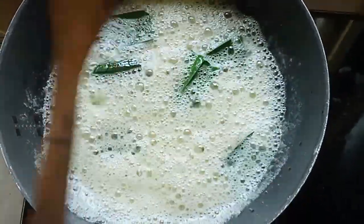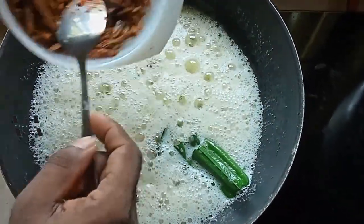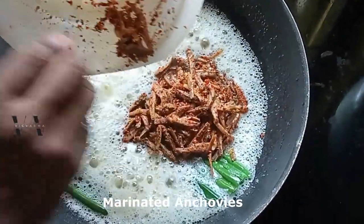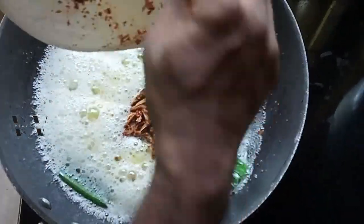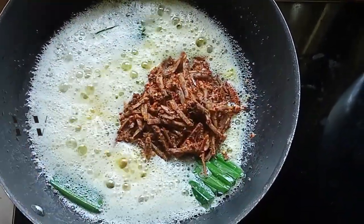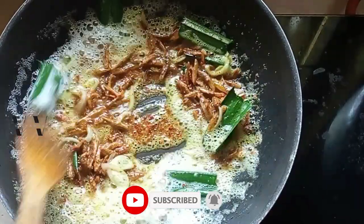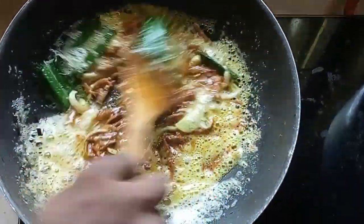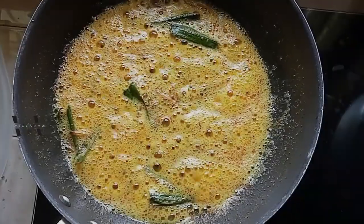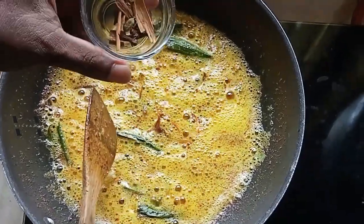After two minutes, add the marinated anchovies and let them fry. This will take about five to ten minutes — they need to fry well. After ten minutes of frying, add the cinnamon, cloves, and cardamom.